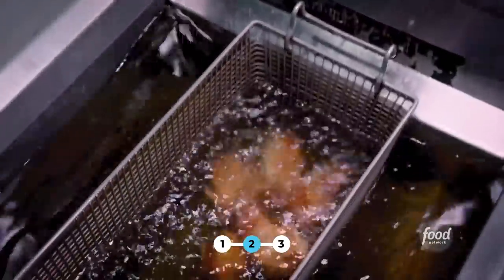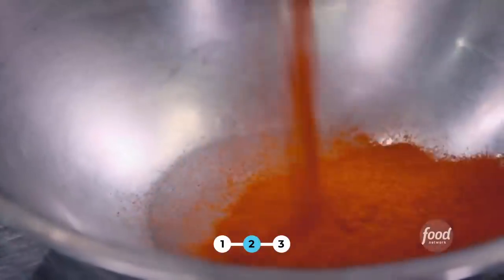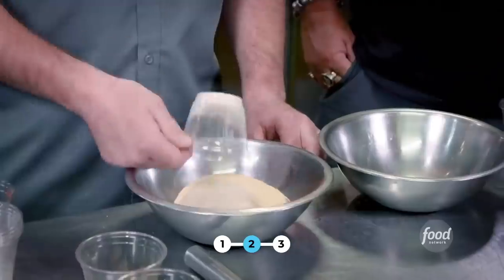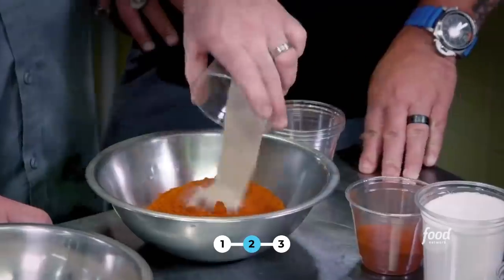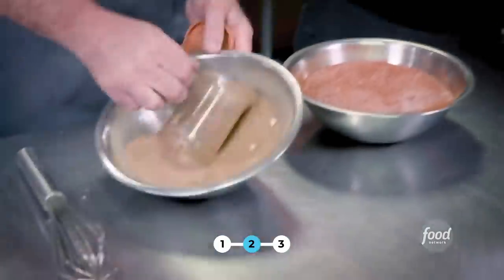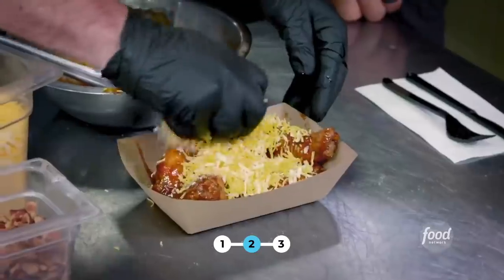Come out of the smoker into the fryer. Then a dry rub — half Cajun seasoning, half rib rub. Cajun seasoning: paprika, salt, granulated garlic, black pepper, white pepper, onion powder, brown thyme, dry mustard, and chili powder. Rib rub: salt, white pepper, paprika, black pepper, chili powder, white sugar, brown sugar, and granulated garlic. Do a half and half and sprinkle on the wings. Hit it with some moonshine barbecue sauce, cheese, and bacon. Pop it in the oven for a minute.